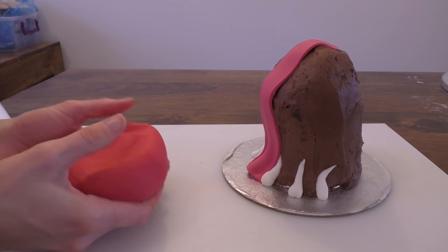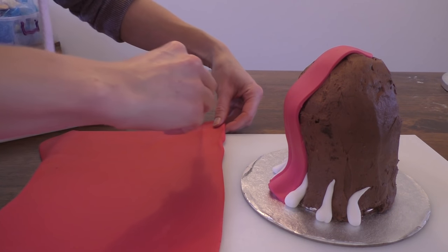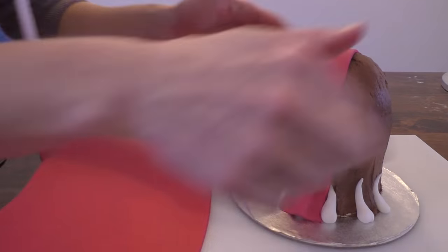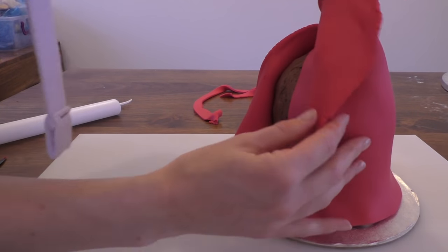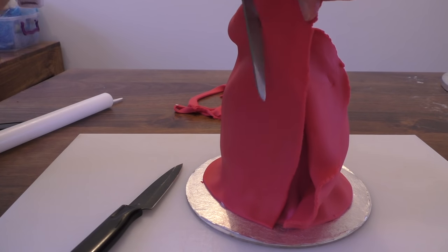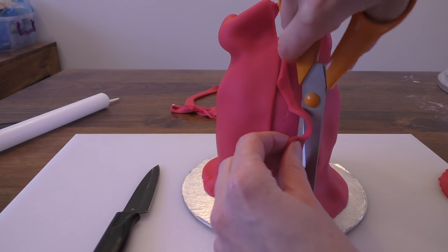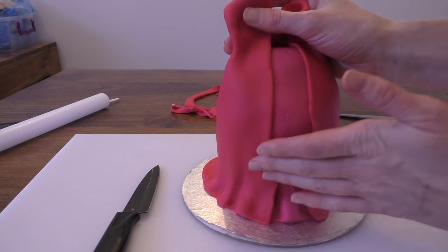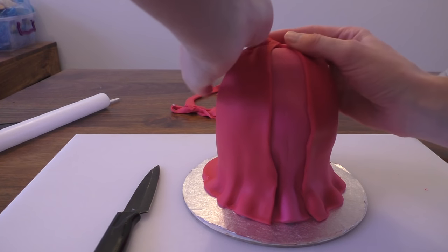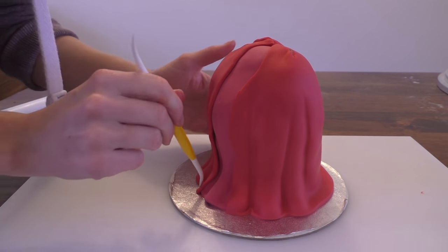Next we're going for red for the main part of the dress. I've rolled my red and I'm going to trim the neater edge across the bottom so we've got a clean line. It's a bit bigger than my board, and what we're going to do is wrap this around the cake. I'm going to trim it to the size I want — just trim it so it comes down the side of the pink using scissors. You can use a knife if you prefer. Trim the extra top bit off the top and give it a push down in place. Then push into the creases with the modelling tool to give deeper lines.